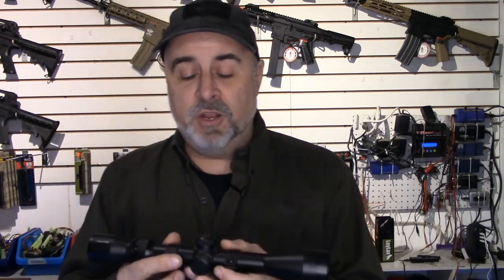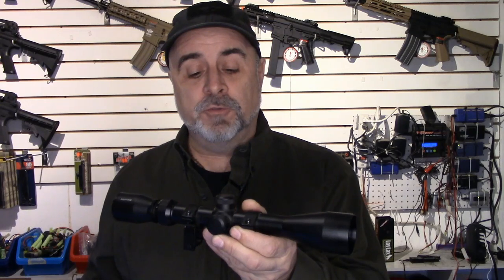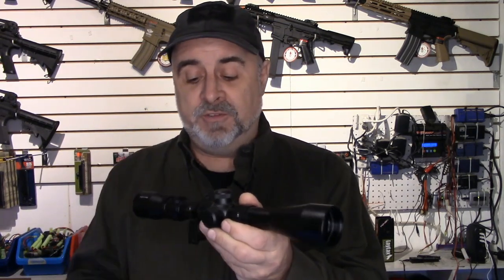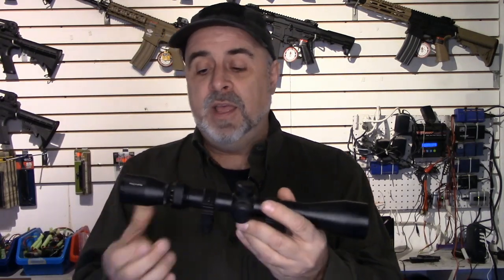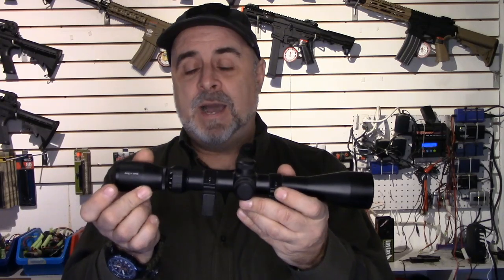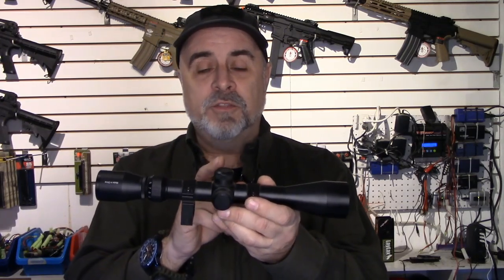This particular scope has a few components. You have your turrets, which are for adjusting elevation and windage — your up/down and left/right. This is a variable power scope, so you're able to zoom in on your target. The other component is the diopter, which allows you to focus — but this is only for focusing on the reticle. When you look through the scope, you adjust this until the reticle is sharp.